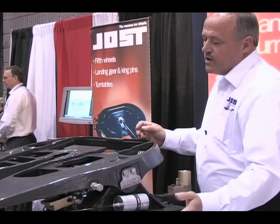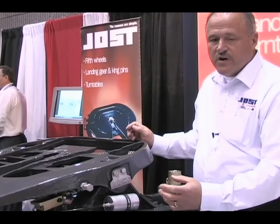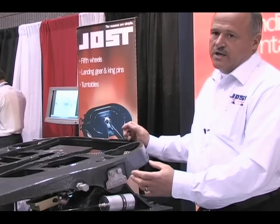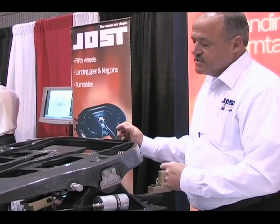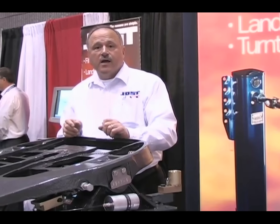The other feature of our fifth wheel is the pivot pins, which come out very easily. If you ever needed to remove them, they remove out the end with a slide handle. I appreciate your time very much.